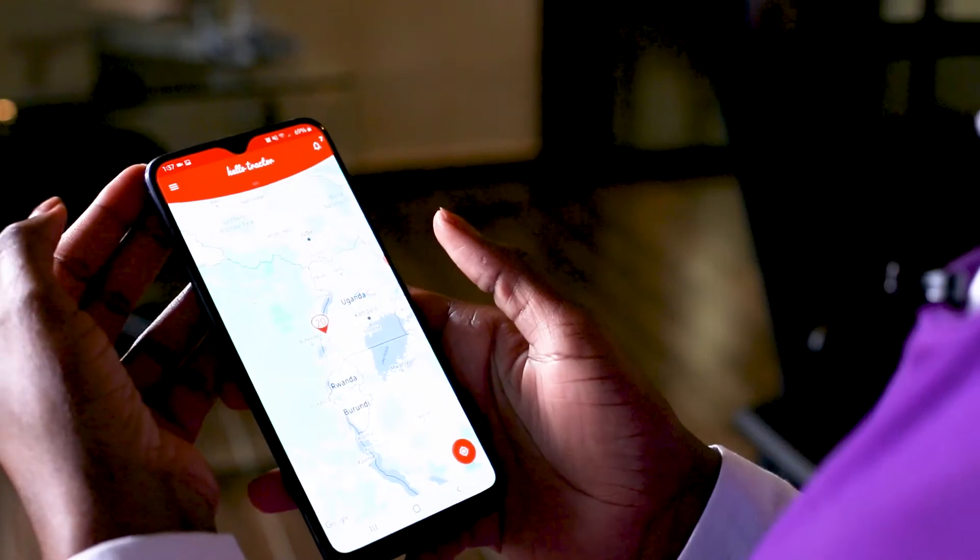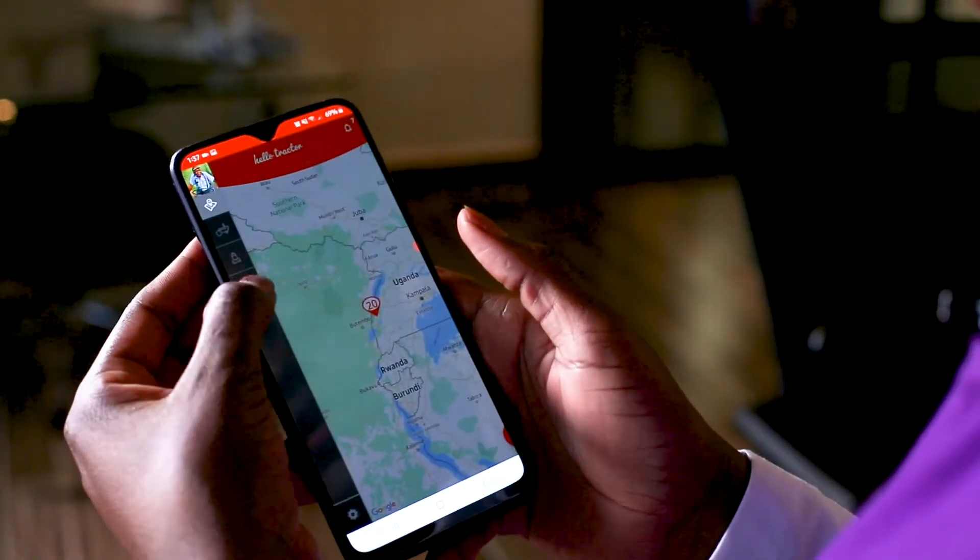Hello, my name is Riespa Migliza, Build Coordinator with HelloTractor, and I'm here today to show you how to check your bookings on the HelloTractor app. Select the PIG icon.